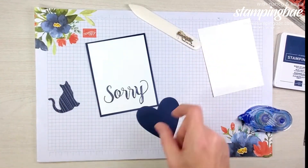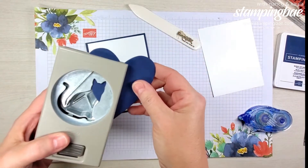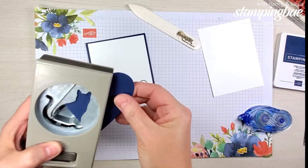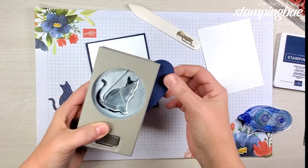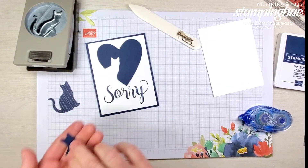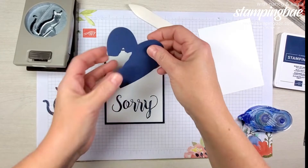Next, we're going to punch out our cat. We're going to insert the heart at a sideways angle and judge where we want the cat silhouette. Now we're going to take that punched piece and set it aside for now because we're going to use it for the inside.